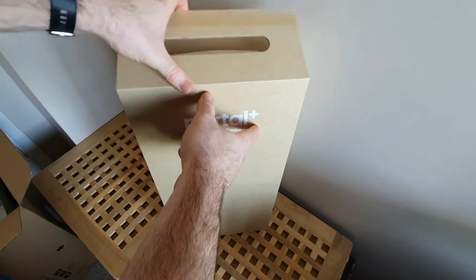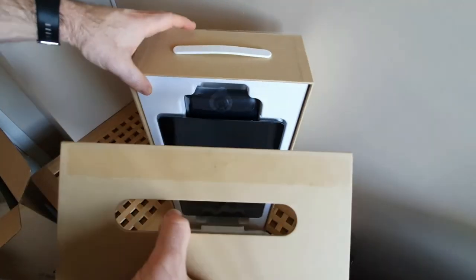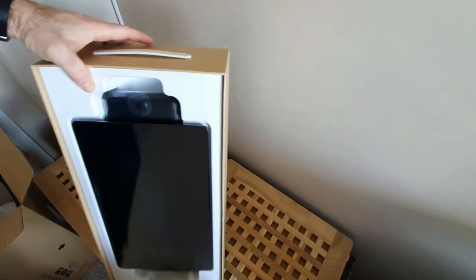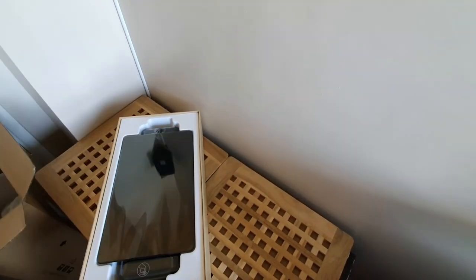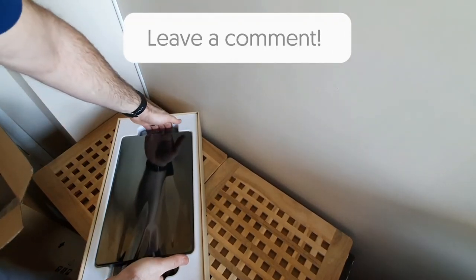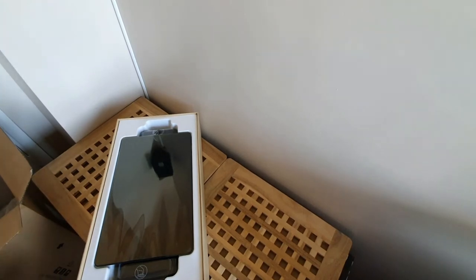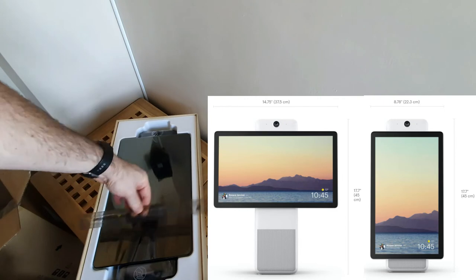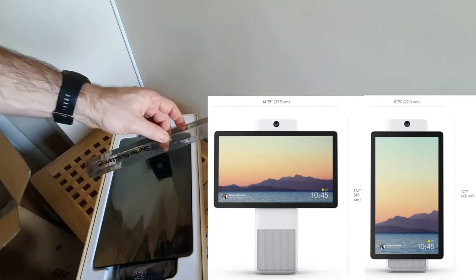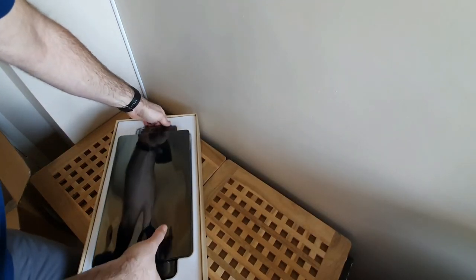The front opens up with what seems like a magnet, and there's the device. I'll just lay it down so you can get a full view of what it looks like. This is quite a big device — I'll put it in perspective with a 30-centimeter ruler. You can see it's quite long at 30 centimeters, and the depth of the box is 15 centimeters. It's very well packaged, really presentable, and neat with nice plastic all over.